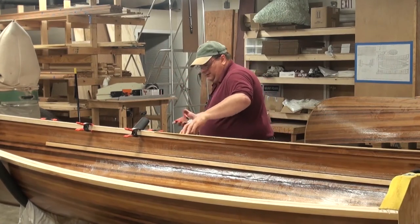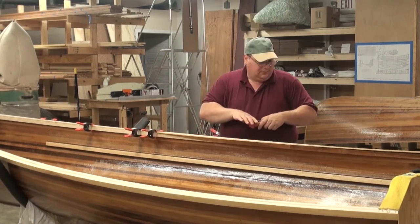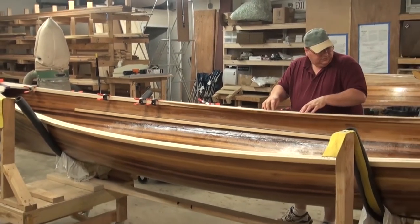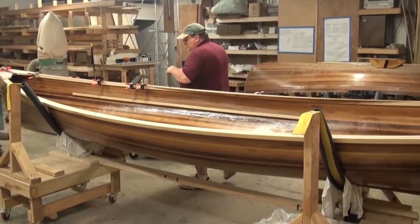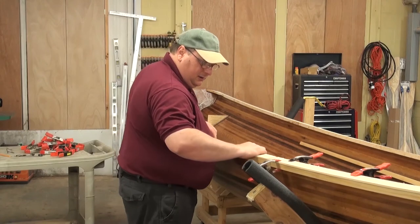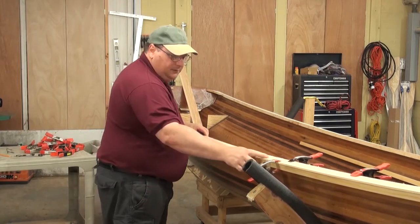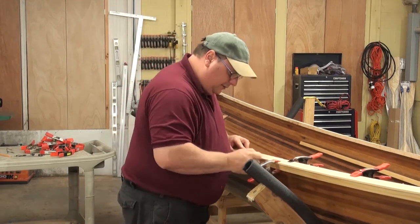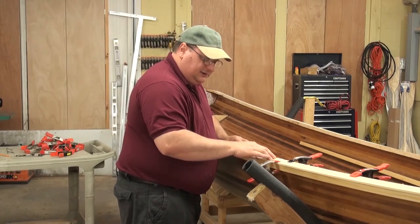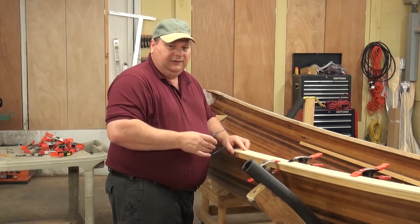I open up the compass a little bit for this wider gap and scribe a line. The angles are pretty good between these two pieces — very good actually — and I still have plenty of room to do my scribing all the way around. I take a couple of clamps to hold this piece in place, then grab a pencil and start tracing.